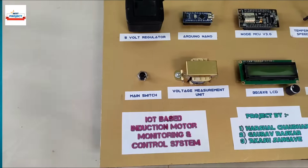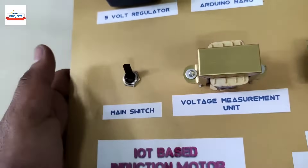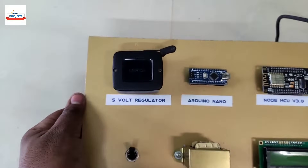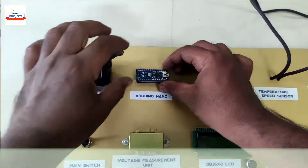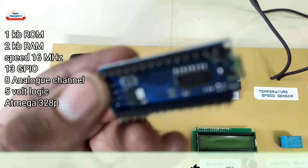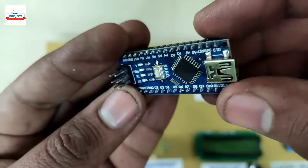Let us have a look at the components. The main switch is used to turn on and off the entire setup. This is a voltage regulator used to provide a constant 5-volt DC to the Arduino system. This is an Arduino Nano — it is the brain of the system, handles the entire process, and is removable for study purposes.